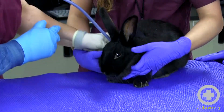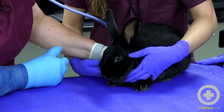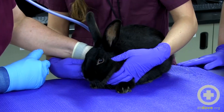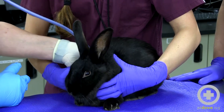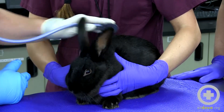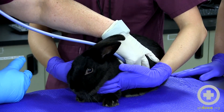When auscultating your rabbit with your stethoscope, it's the same general places as you would listen for a dog and cat. Listen on both sides, as you're always going to do with the physical exam. If you're listening for respiratory sounds, you can end up with a pneumonia in certain lung fields, so you have to make sure you get a good listen.